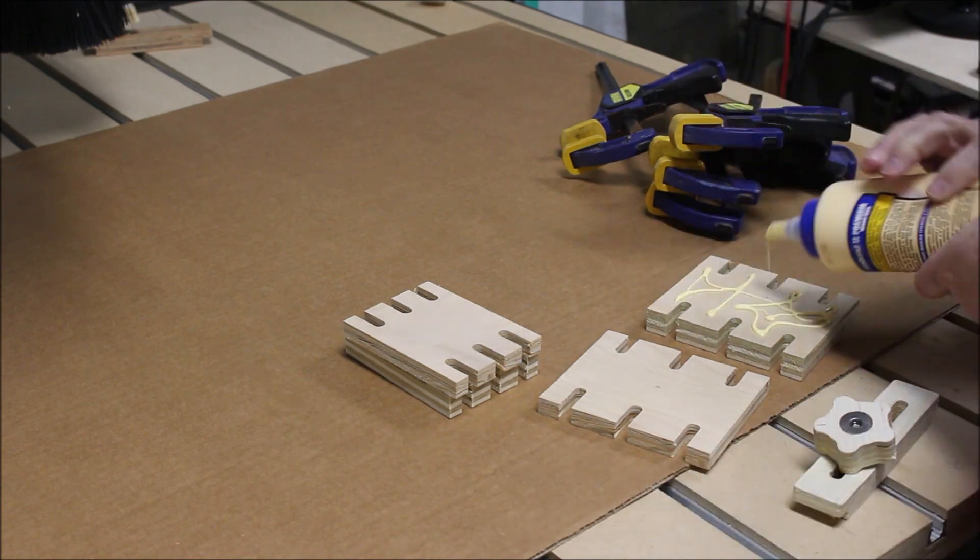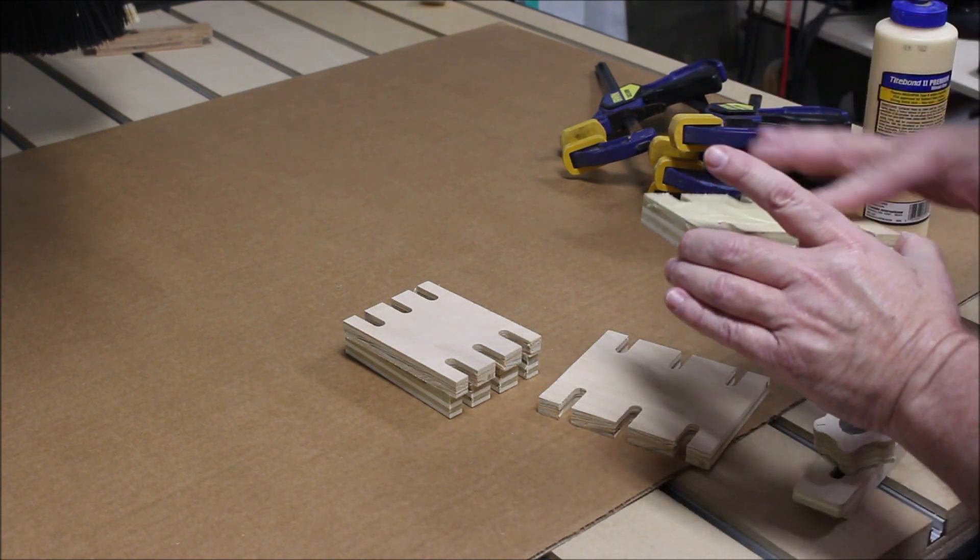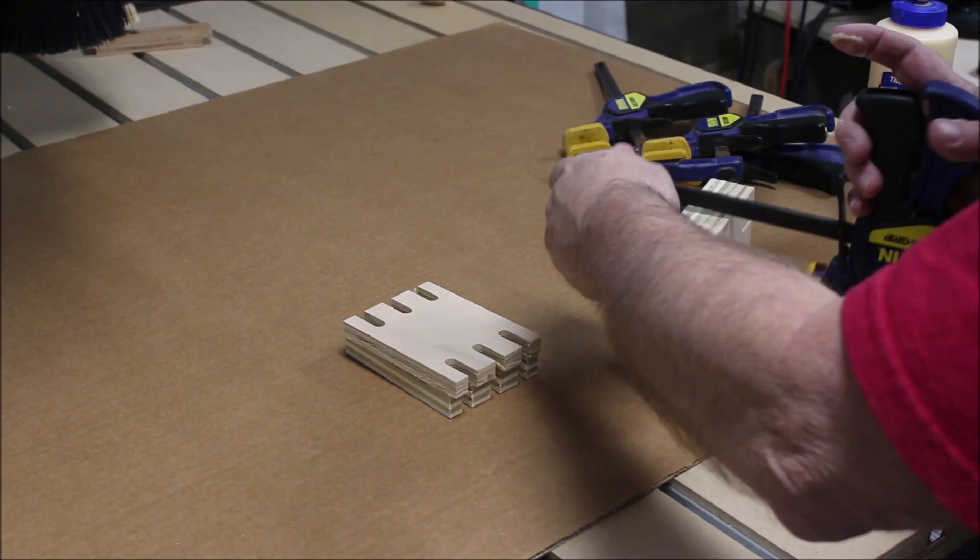After the spacer blocks were all cut and sanded, I just needed to glue them up and then it was time for a sandwich while the glue dries.